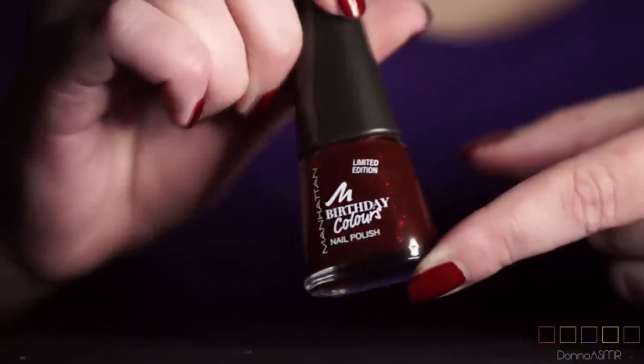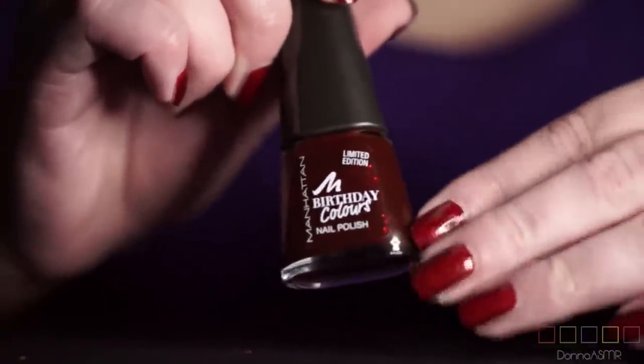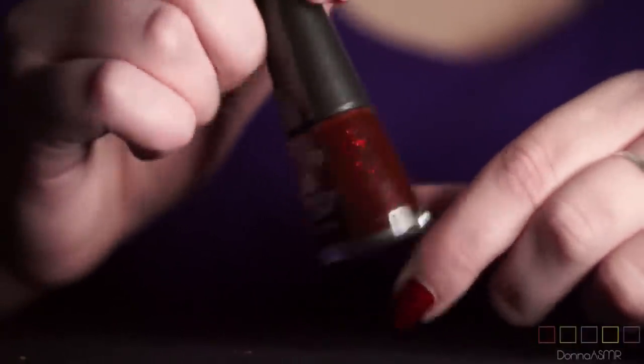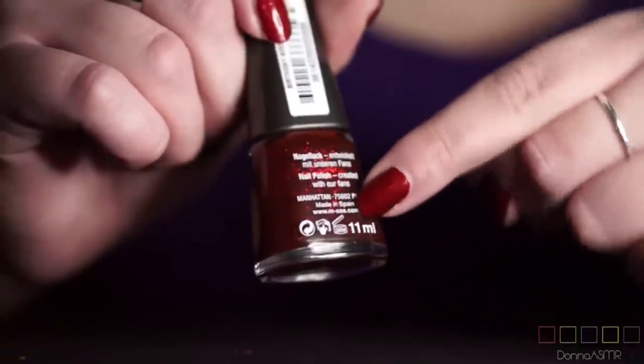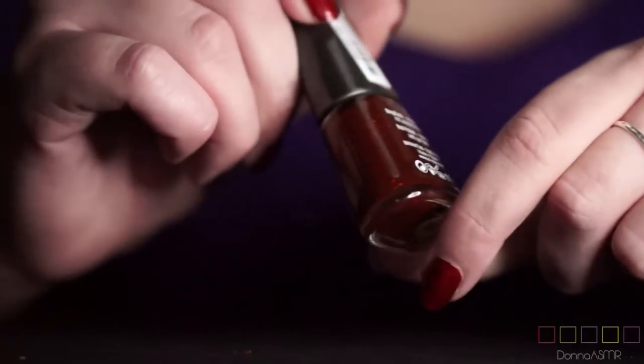To be honest, I thought it was black with red glitter in it. I don't wear black nail polish, but I thought it looked very cool. But it's actually red with red glitter particles in it. And it's called Birthday Kiss.